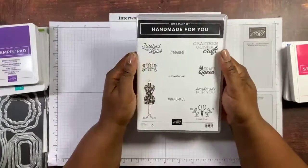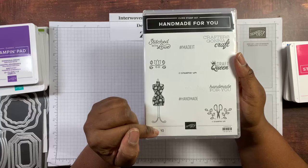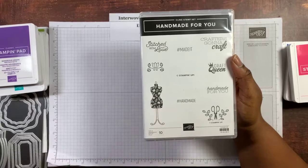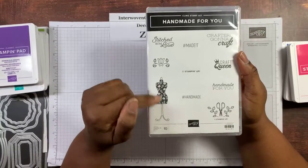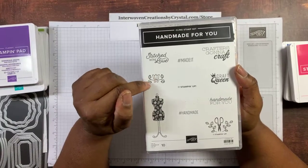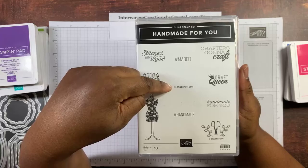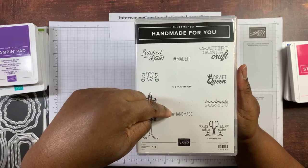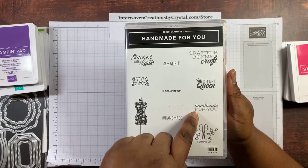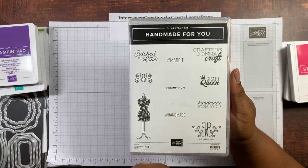These are the rubber stamps — red rubber stamps. There are 10 stamps in this set: a dress form, a flower with some leaves as a little flourish, Stitch with Love, hashtag made it, hashtag handmade, crafters going to craft, craft queen, handmade for you, and some scissors with leaves. Copyright Stampin' Up! is on the bottom.